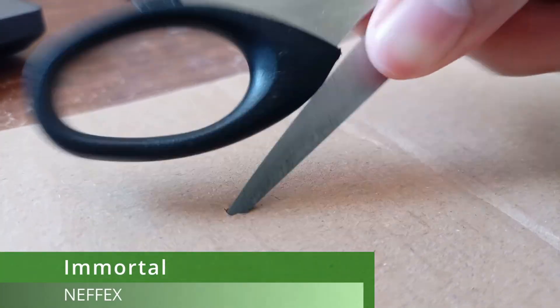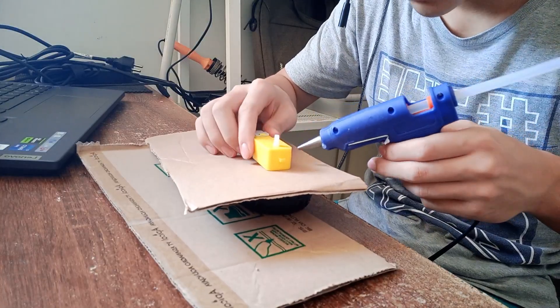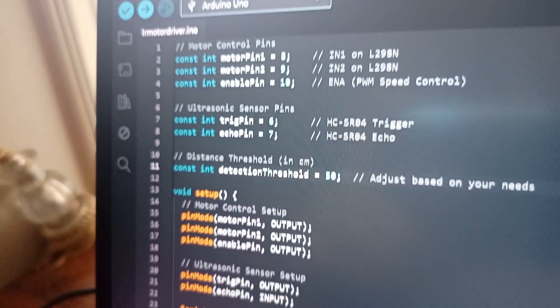So without further ado, let's move on to the montage. During the build, a lot of things had to change with the robot, so there were a lot of prototypes before this. I switched out every single thing, tried new things, and I really hope it works.